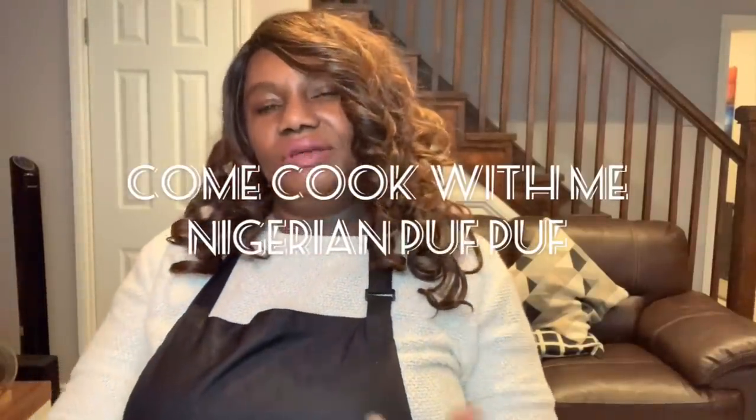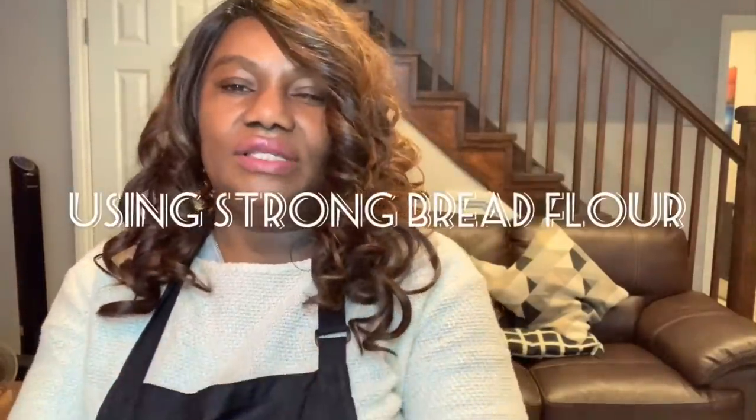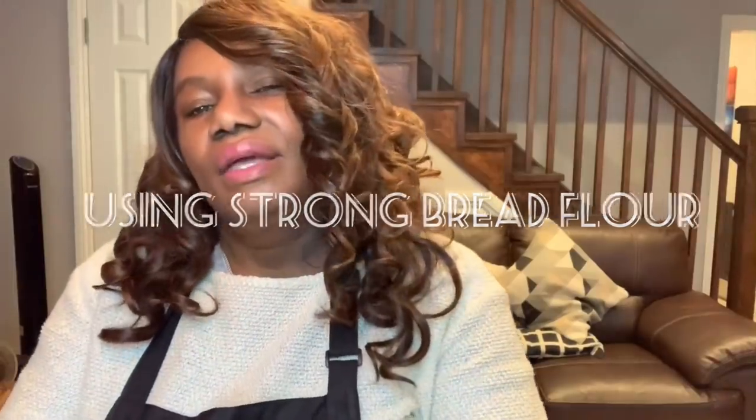Hi guys, welcome to my channel, welcome to Efe's Food Kitchen. My name is Efe. If this is your first time stopping by, or if you're a returning subscriber, thank you for all your support.